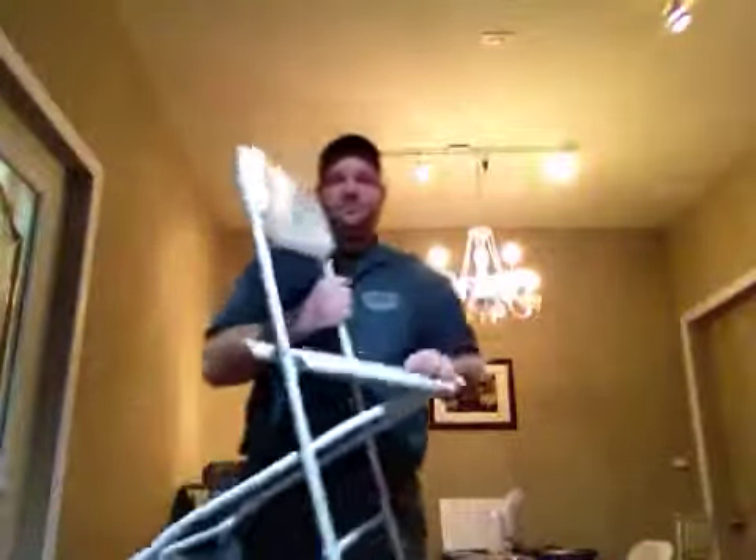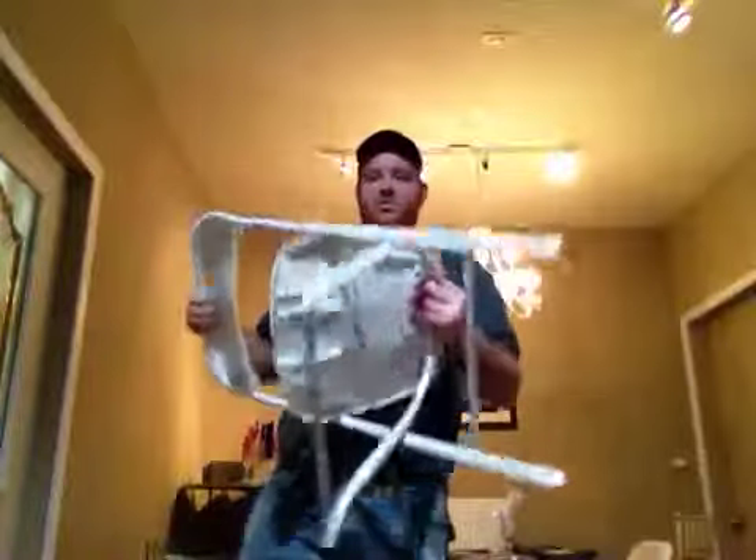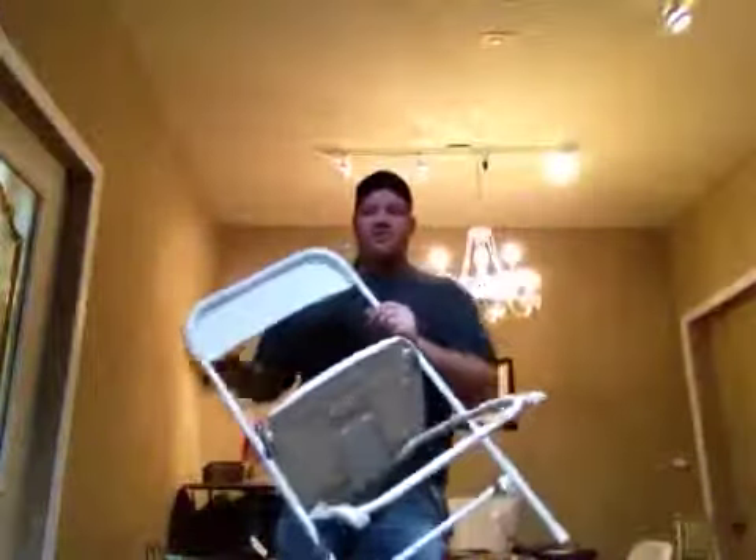But here we are again — Summit City Rental — doing an overview of the white Samsonite chairs. So here is the white Samsonite chair. I'm just going to kind of show you through real quick. Number one, I can step on these — no problem at all. You can't really see that in the video, but we've got this chair here.